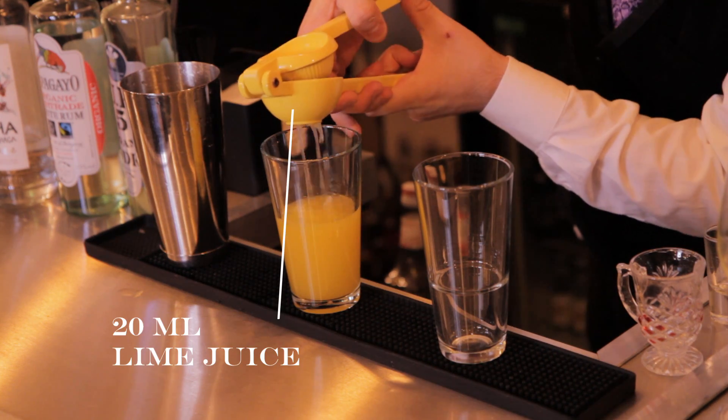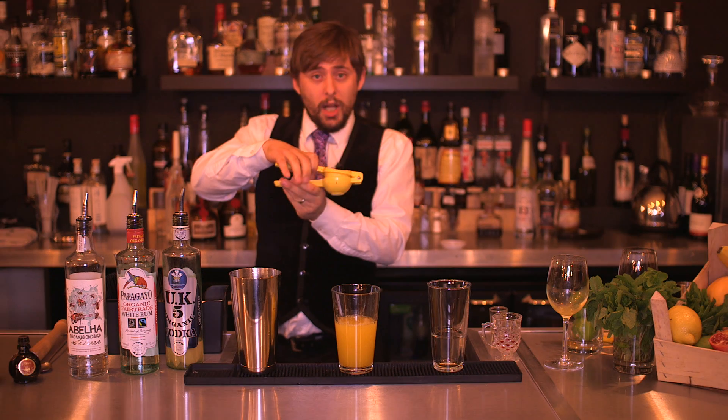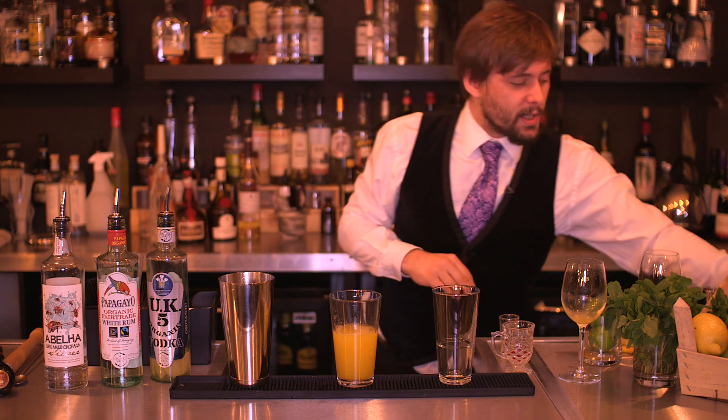Into that we're going to add 20ml of lime juice. We're using our Mexican elbow here — it's called a Mexican elbow because it was invented in Mexico, it's a bit like an elbow. And it's the best way to squeeze your limes.